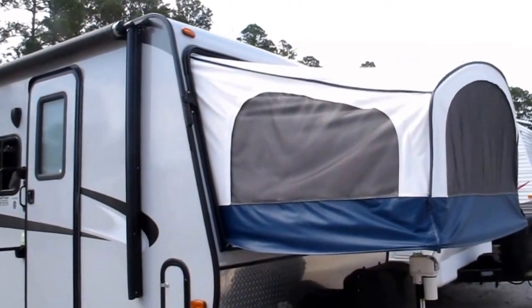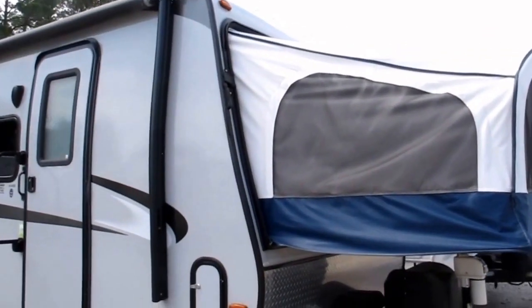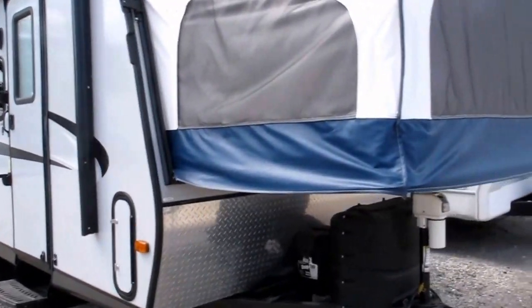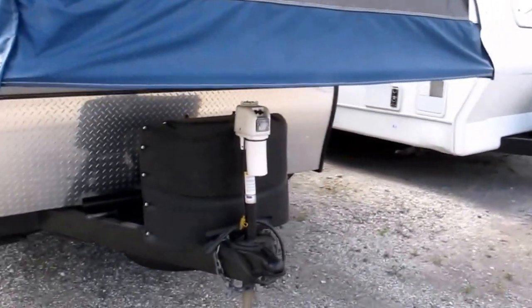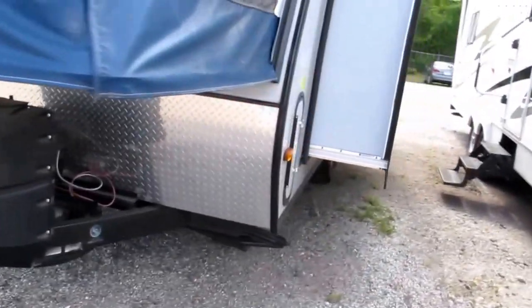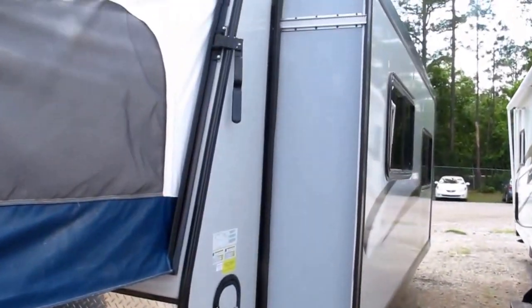2015 Coachman Apex Ultralight Model 20 RBX Expandable Hybrid Camper. It features fiberglass sides and aluminum frame construction. You've got a lighted powered tongue jack, twin bottles of propane, and stabilizer jacks in all four corners.